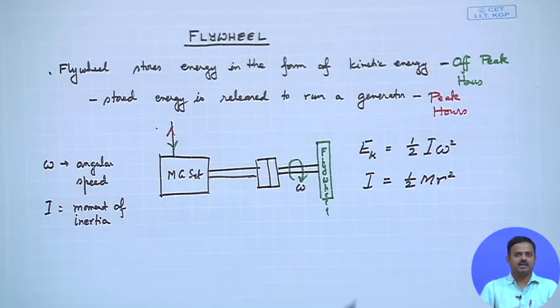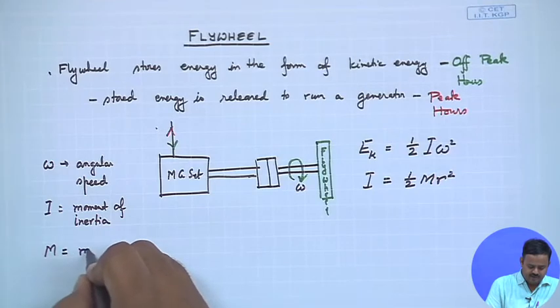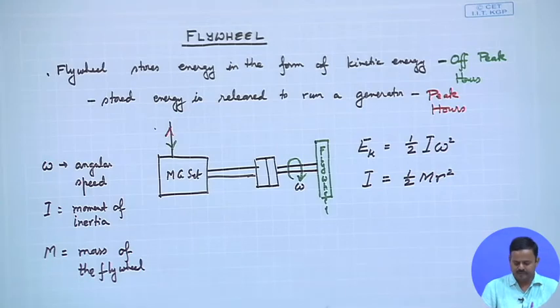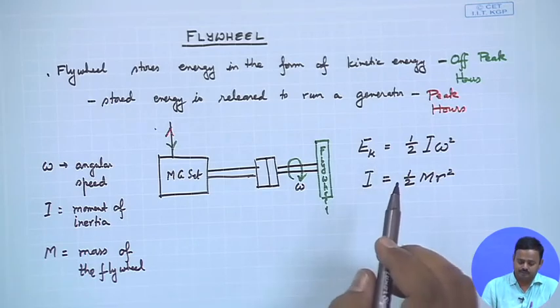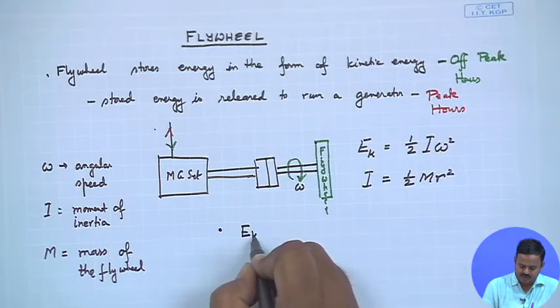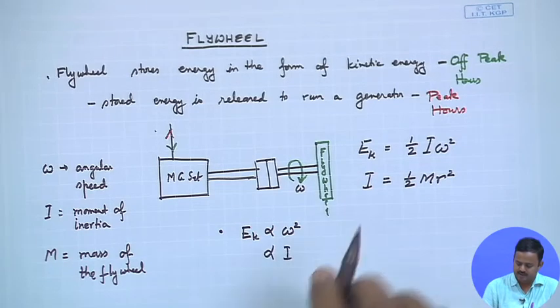As shown on the slide, the kinetic energy is Ek = ½Iω², and for a solid cylinder or disc, I = ½mr², where m is the mass of the flywheel. Looking at this formula, if we want to store a lot of energy, we can do it in two ways: by increasing the angular speed ω, since Ek is proportional to ω², or by increasing the moment of inertia I.